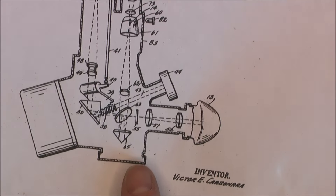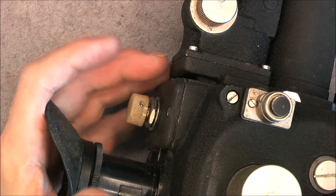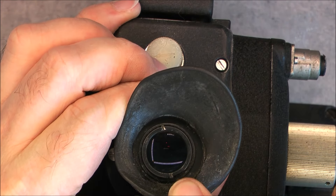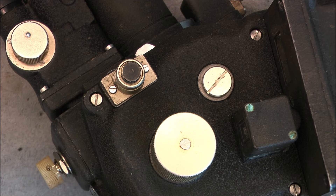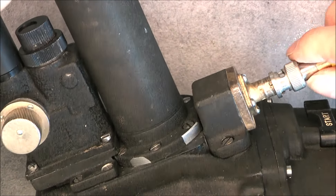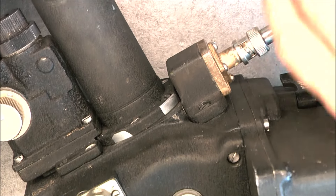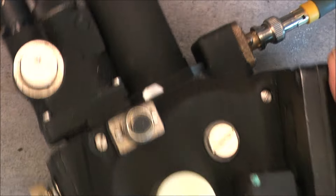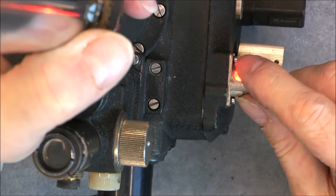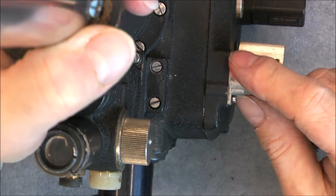We have two main assemblies: we have a mirror apparently on a bubble system, so you need to align the bubble with the target. In here we have a cross-hair pattern, and this thing is still working. If I apply power, it is just a matter of bulbs inside — there is a BNC connector for the power supply. If I apply something like six volts you will see a light lighting through — it is just to let you know it is on, I believe.